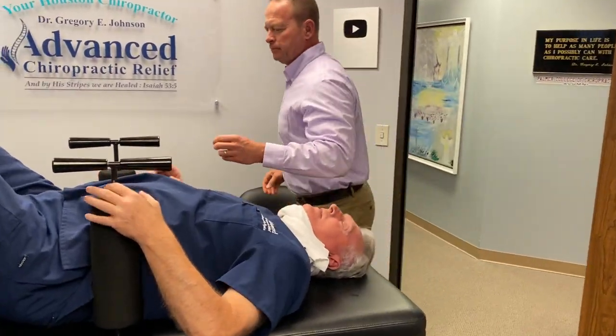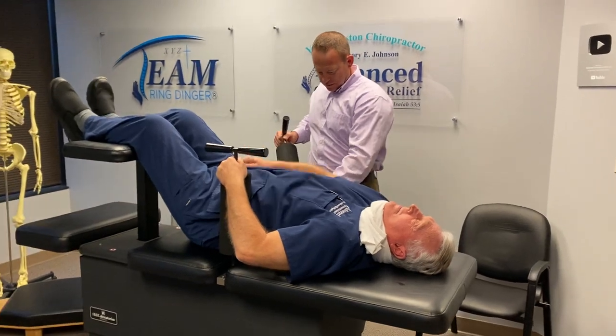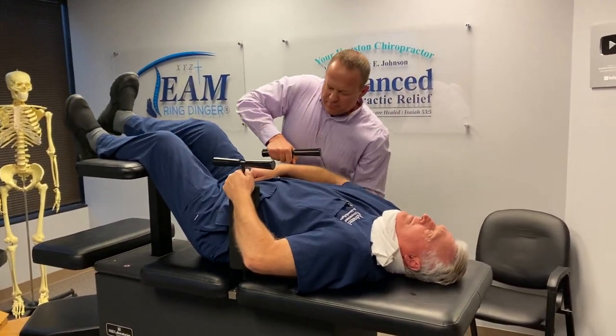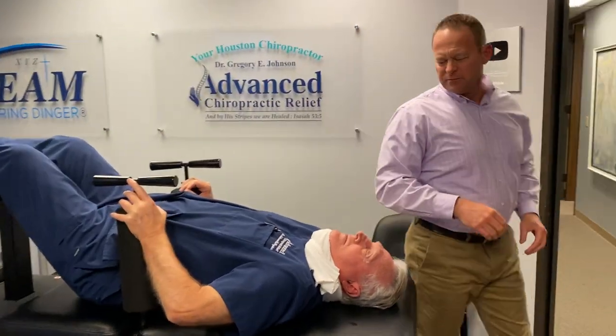Just tighten this up here so I stay in there before I slip through. Did you feel that? Yep. It doesn't work as well if you're not in there really, really tight. That should be better.